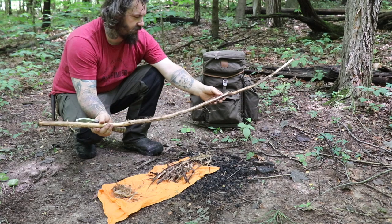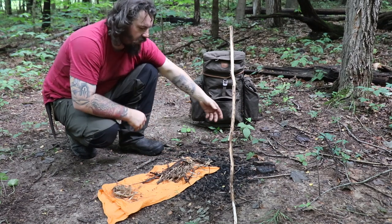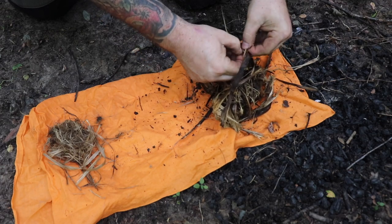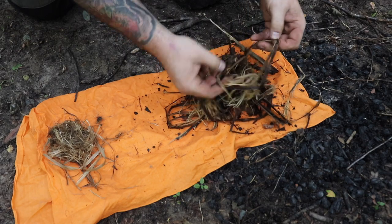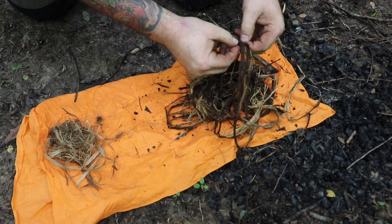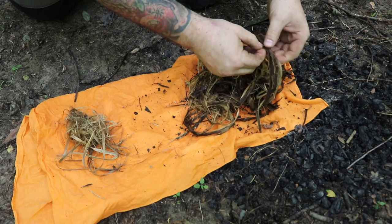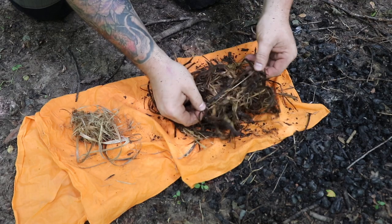This limb is already starting to feel dry — it doesn't take long for wood to dry out. I'm going to process all this down as fine as possible, giving it a chance to dry while I split it and turn it into feather sticks. You can separate it and all that outer bark falls off — it should dry fairly quickly. If it's slightly damp, put it on the outside of the bird's nest, and as it catches fire it will dry out and ignite the rest. We can also find a spot where the sun is shining and put it directly there to dry.